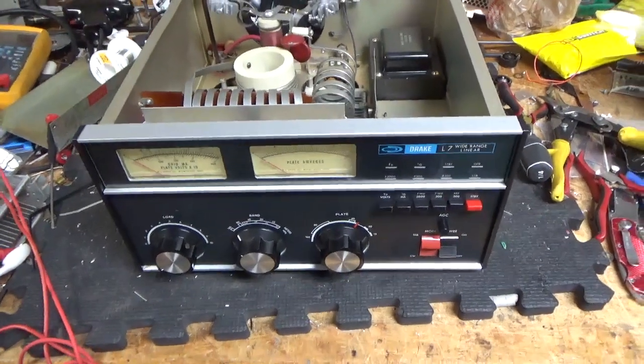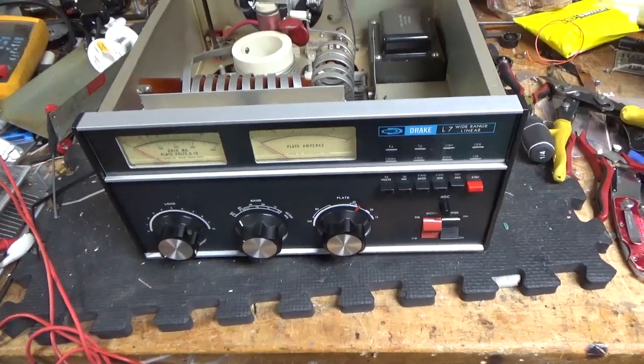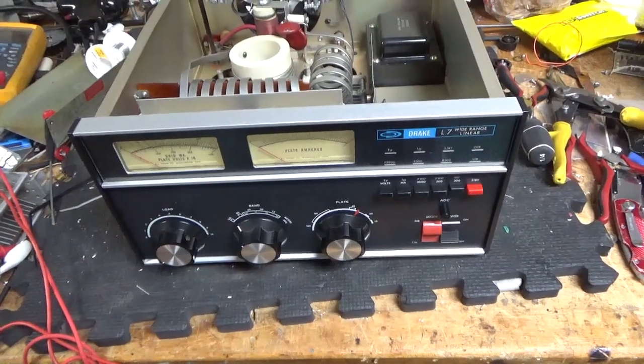Hey everybody, AmpRepairGuy.com, 203-892-4119. Today we're working on a Drake L7.